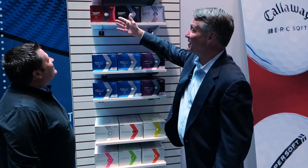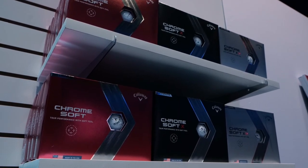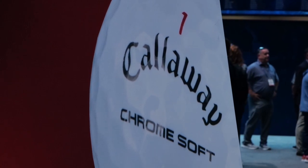In the ChromeSoft family, we have the ChromeSoft which is the red box, the ChromeSoft X black box, and ChromeSoft X LS silver box — red box, black box, silver box. The red box is the one that started it all. It's a low compression, softer version of a tour ball, launched back in 2015 and continued to evolve. It's a great ball for a wide range of golfers — anyone swinging a driver head speed maybe under 90 miles an hour. Lower spinning on driver for more distance. Checks all the boxes.